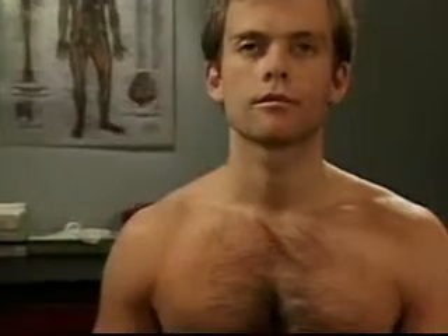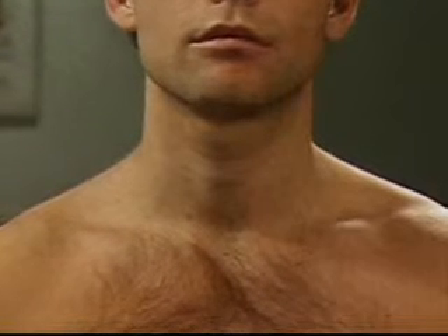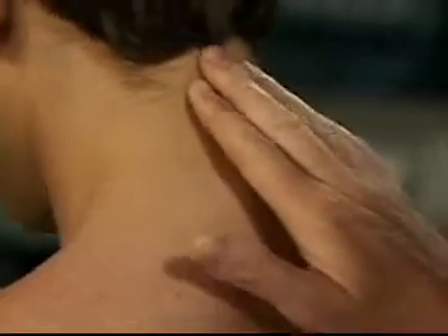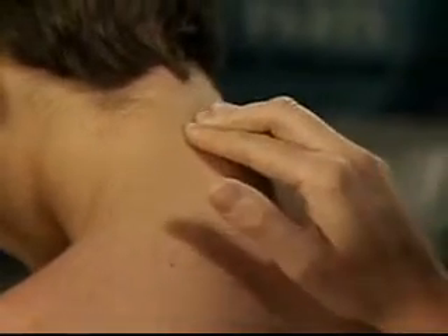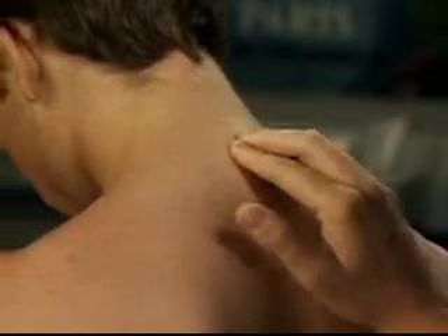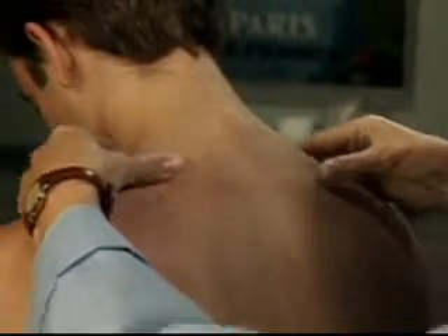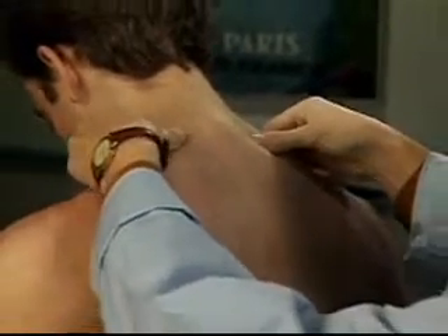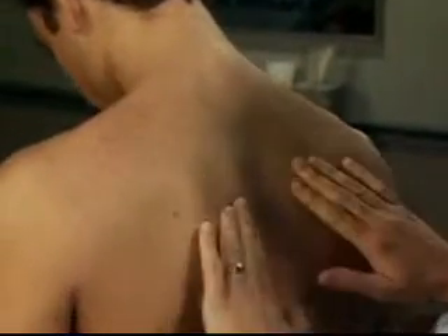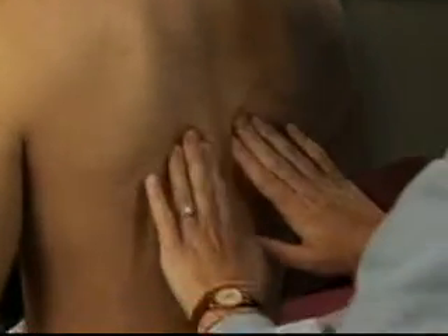Inspect the neck, including the sternomastoid muscles for symmetry, deformities, or abnormal posture. Then palpate the spinous processes of the cervical spine, the muscles of your shoulders, the trapezius muscles, and the muscles between the scapulae. Identify any areas of tenderness.